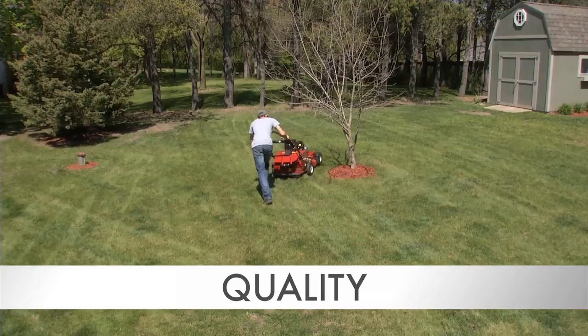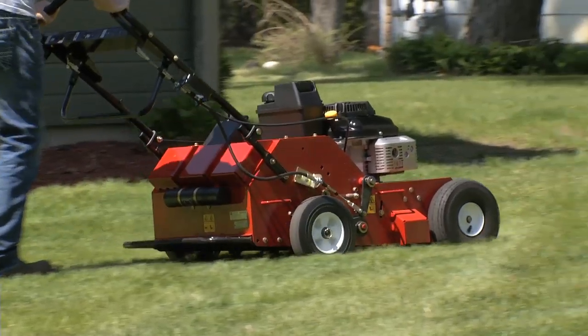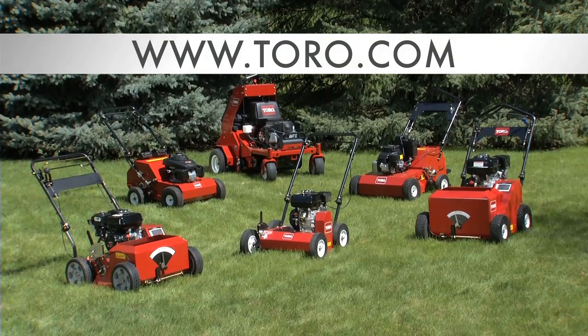Get the quality, durability, and performance you've come to expect from Toro, and get the job done with our 21-inch hydraulic aerator. Visit Toro.com to see our entire line of turf renovation products, and to find a dealer near you.